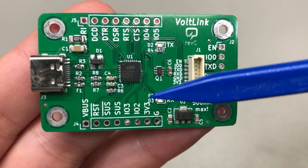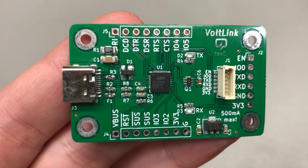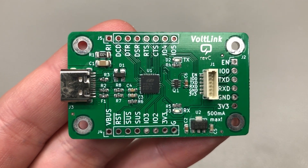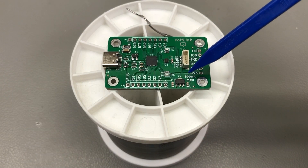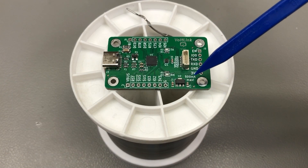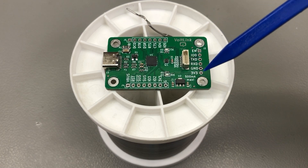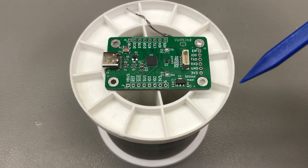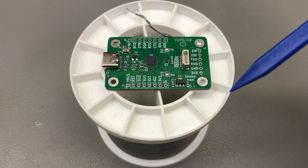The CP2102N enables baud rates up to 3 million baud, which significantly improves the time you need to flash your board. You'll quickly get used to this higher speed, so much so that when you switch to a converter or board that only supports a lower baud rate, you'll feel how slow that is. We still have the 500mA low dropout regulator providing 3.3V to the target board, which is enough to cover the majority of boards you'll be programming — for example, all of the ESP32-based boards I designed can be powered by the Vollink while flashing firmware with no issues.